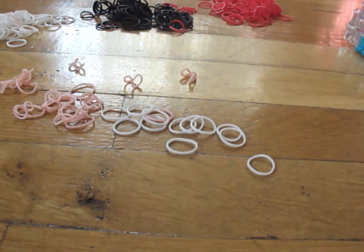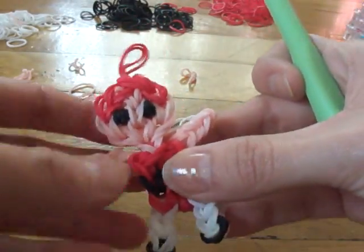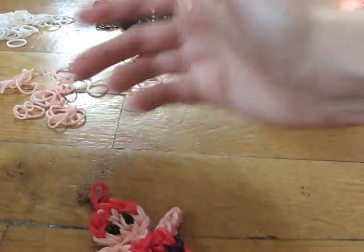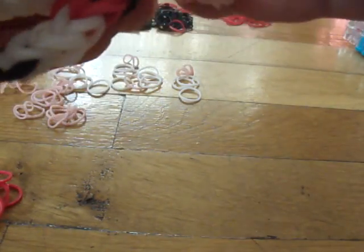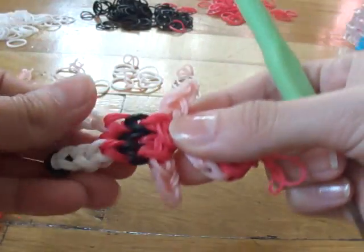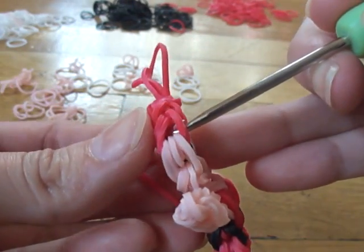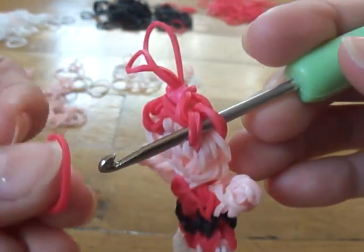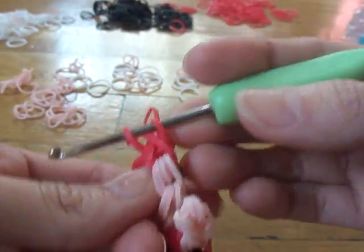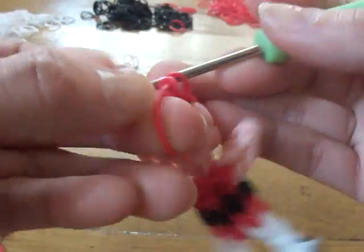For her hair we're not going to need the loom — we just need the hook. So far she looks like Blossom without any hair. Take the red bands. This is just like a single chain: take one red band and go through those four bands right there, then take one red band and slide it through there.